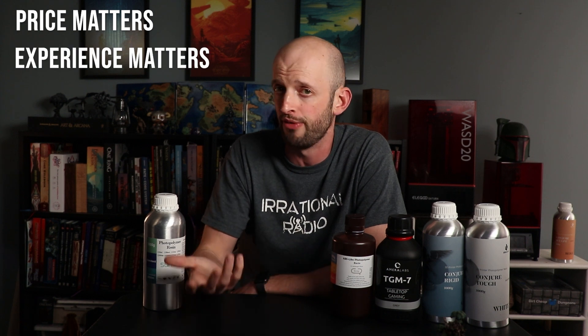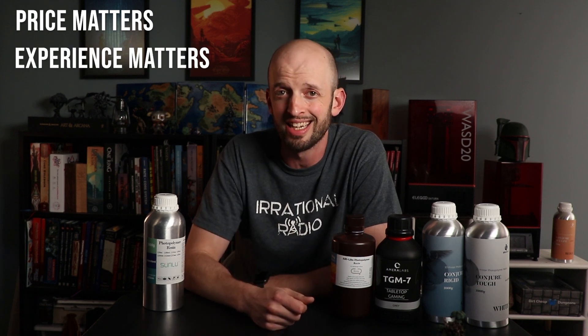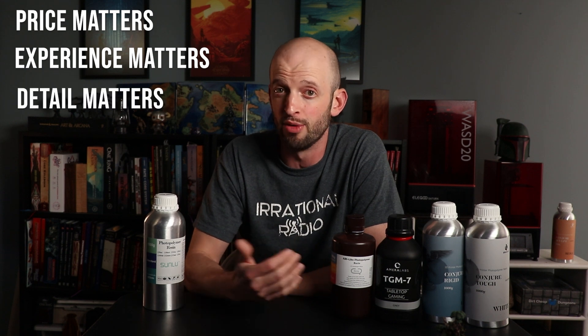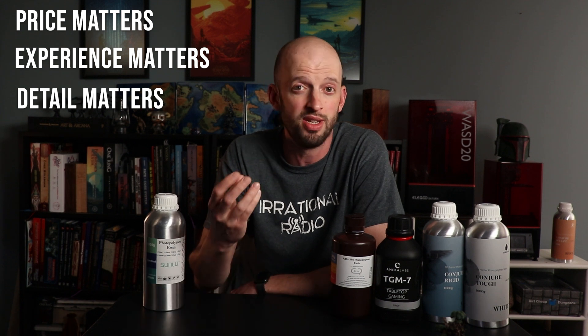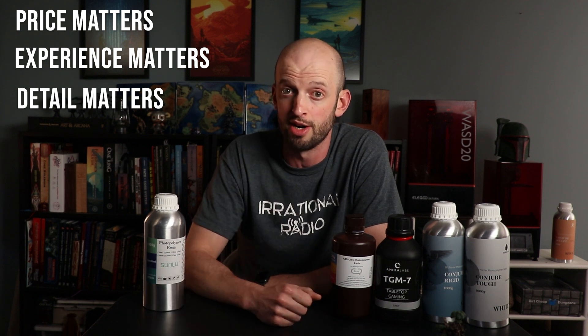There are also a couple other factors that I'm going to cover after our breaking tests. First off, the experience — how well do these print and how many print failures I get. And secondly, the level of detail you can get with these resins on your miniatures, which I thought would not be a very big issue. I didn't think there would be a very big difference. And boy, was I wrong.